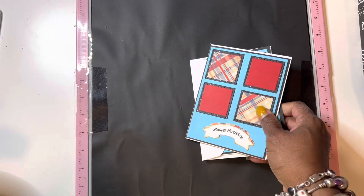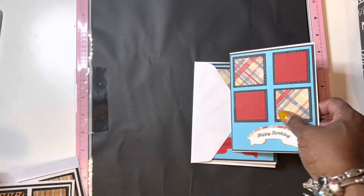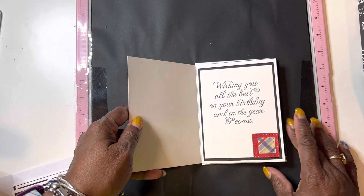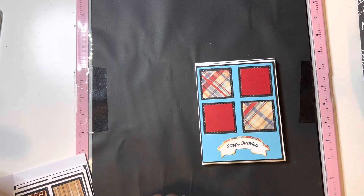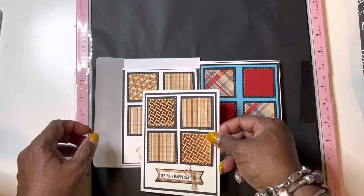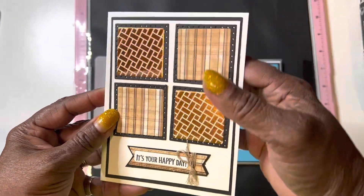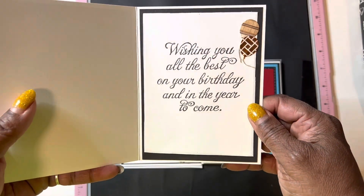So this is one of the cards, styled on the masculine side. And that's the inside of that one. And here's another one. And that's the inside of my card.